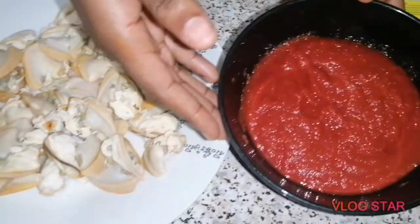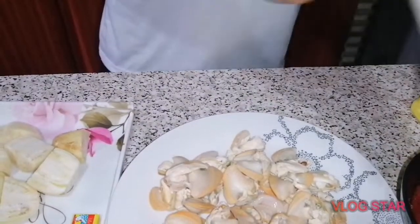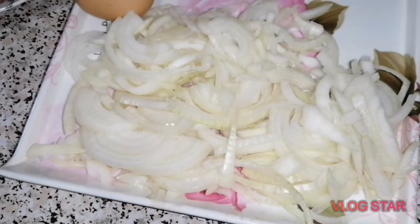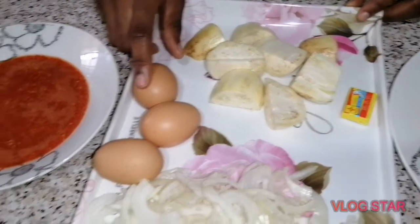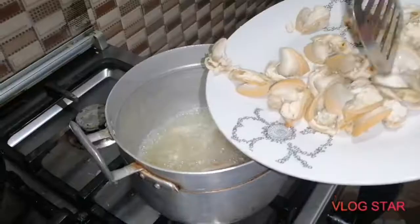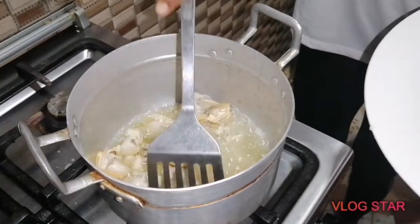The ingredients are: oyster, tomato paste, oil — I use corn oil but you can use any oil of your choice — some salt to taste, one cube Maggi chicken flavor (or any seasoning you want), some chopped onions, some garden eggs, three eggs, and blended pepper.